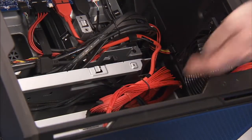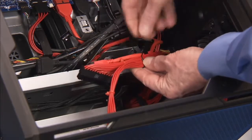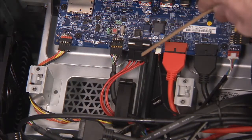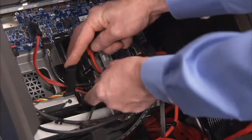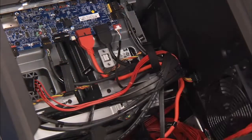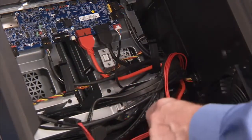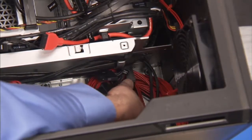If you bundled cables together when removing the cable holder, remove the cable tie that secures the power supply connectors with any other connectors. Detach the power supply connector from the front I/O board. Remove the front I/O power connector from the cable clips at the top of the unit, as well as the cable clip under the middle bracket of the PC.